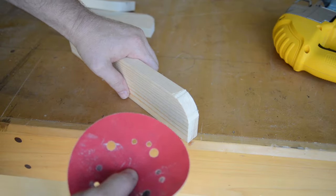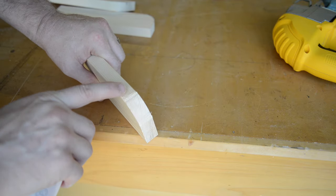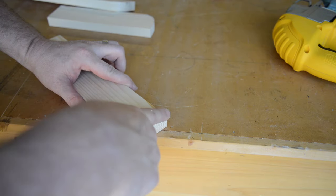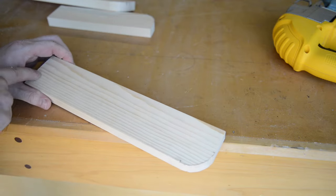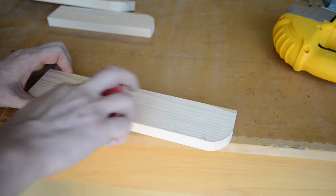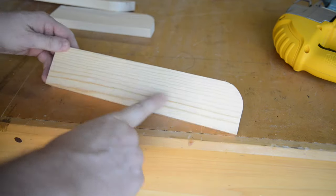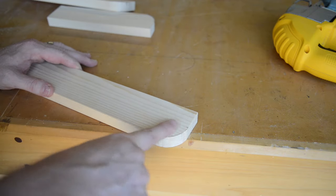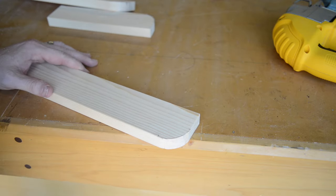I'm using 220-grit sandpaper to smooth out the rounded part and work on the transitions where the blade started, and also where we cut with the jigsaw — rounding over and softening all the edges. Since the grain runs left to right, I always sand with the grain. I'm painting this, so I'm not worried about getting every pencil mark off. But if you're staining, you'll want to get all of that off and sand it down really nicely.